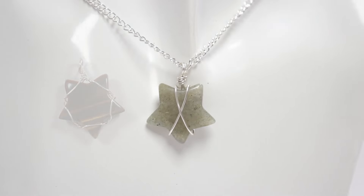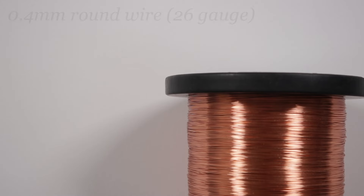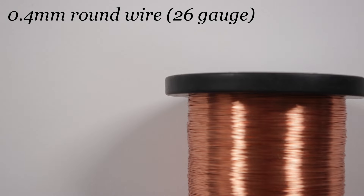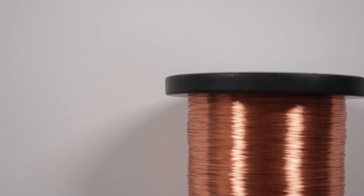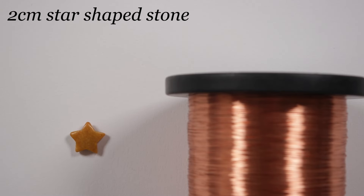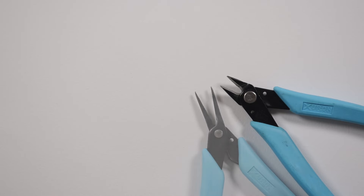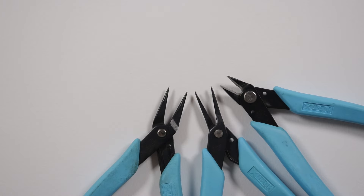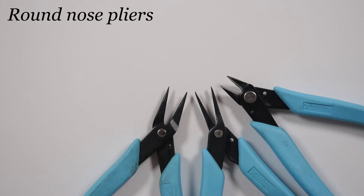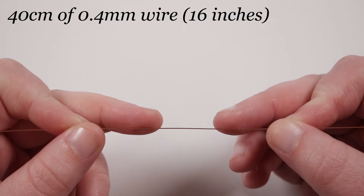For the final version, we emphasize the points of the star to use them directly to capture the stone. I'm using 0.4mm copper wire — change the gauge accordingly — with another 2cm star-shaped stone. Tools needed: flush cutters, tweezer nose pliers, round nose pliers for a fine loop, and six-step bail-making pliers for the wrapped loop bail.